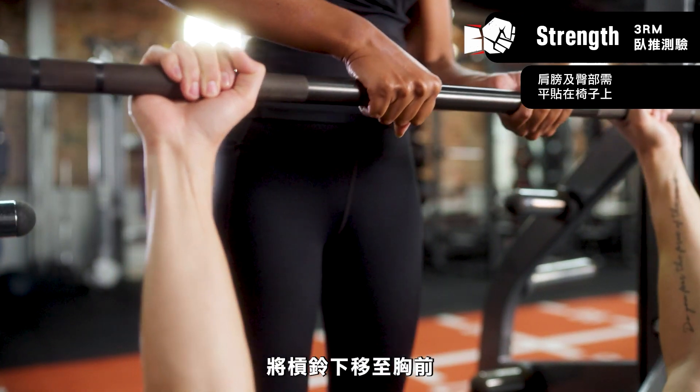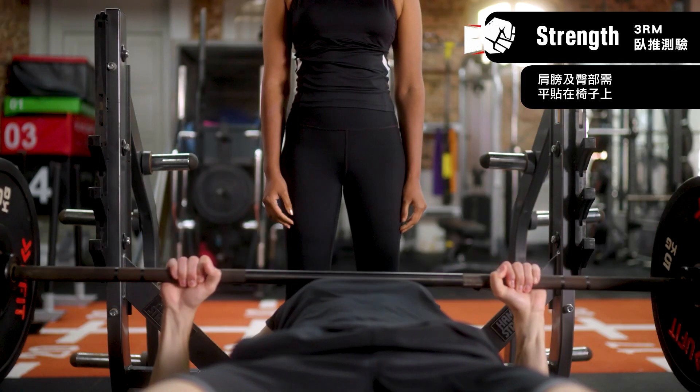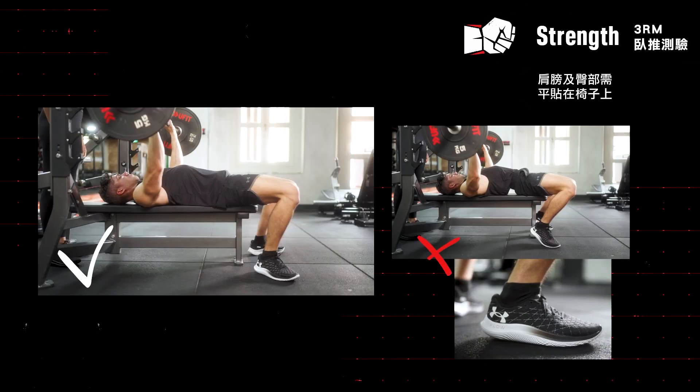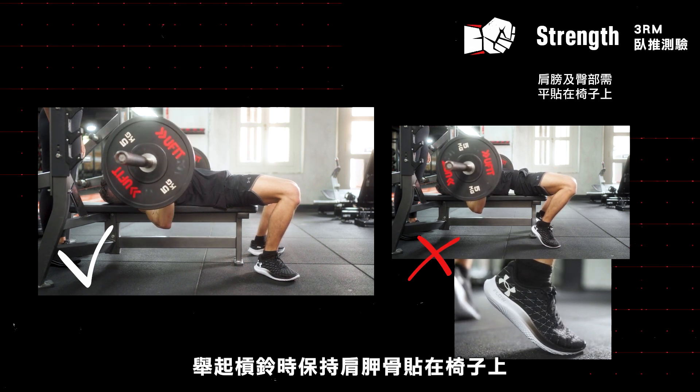With your arms fully extended, bring the bar down to your chest. Hold the weight directly above your chest before pushing off. Keep your shoulder blades on the bench as you're pushing.